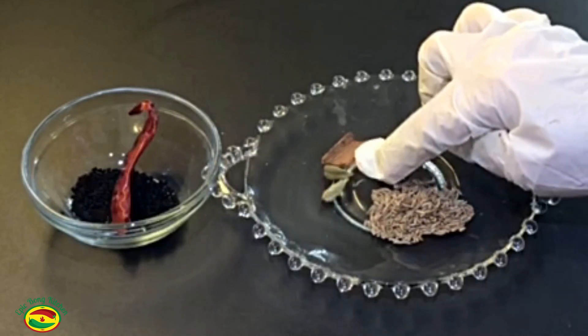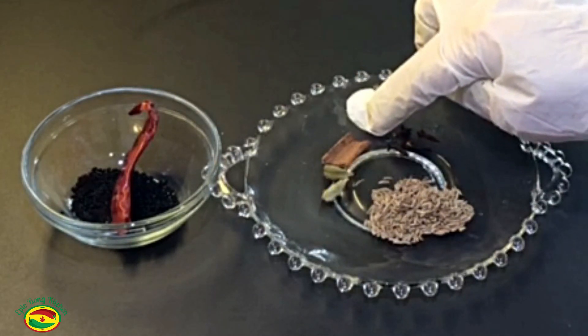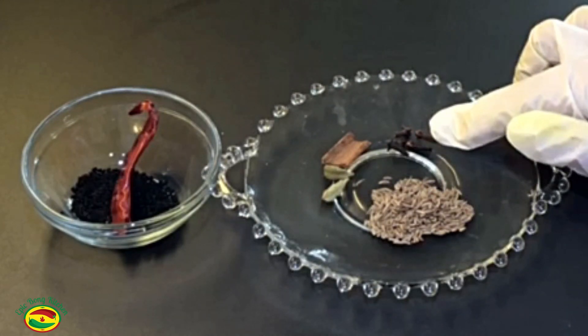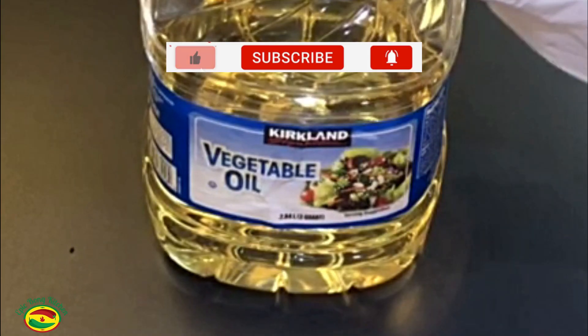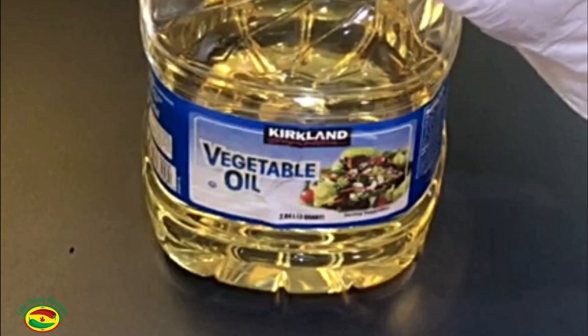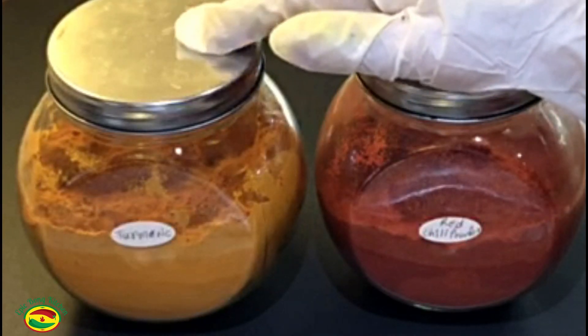Two pieces of green cardamom, one fourth inch cinnamon stick, three to four pieces of cloves. I am using vegetable oil — you can also use mustard oil or any cooking oil if you want to. Turmeric powder, Kashmiri red chili powder, cumin powder, coriander powder, salt.